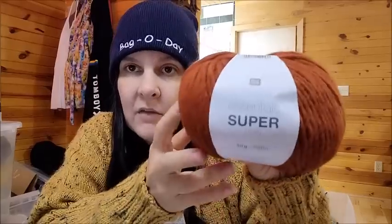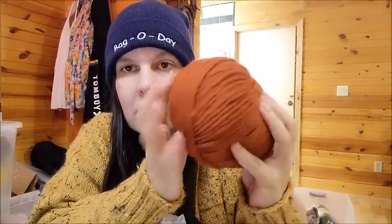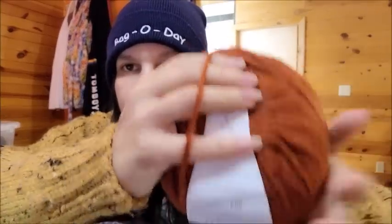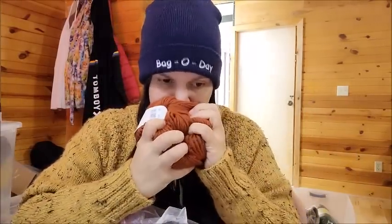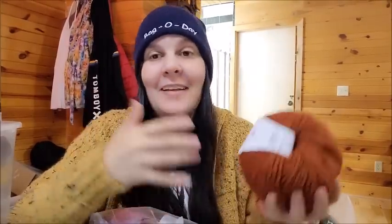Let's start with Rico Designs. This is the Rico Designs Essential Super Aran — isn't that pretty? It's a beautiful copper pumpkin color. I love copper. It's 50 grams, 100 meters — about 110 yards — made in Italy. It's 50% virgin wool and 50% acrylic, a roving style yarn classified as an Aran weight, which is a medium weight number four. To me it looks more like a bulky five, but regardless it's beautiful. It smells clean, like a yarn store, and it's soft.